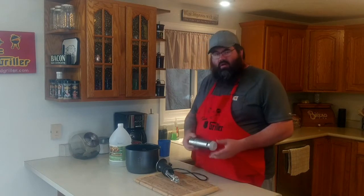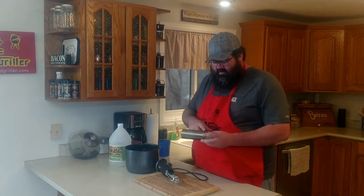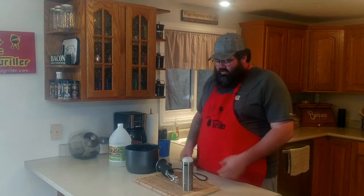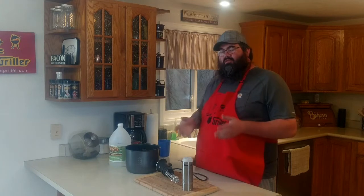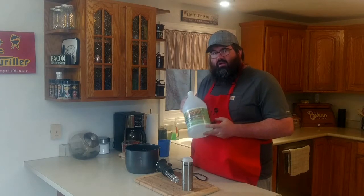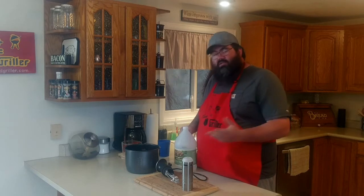Something I've noticed after using my Anova quite a bit with our hard, really minerally water — we started to get some buildup on the outside, the inside, and right down around the impeller. If you look online you can find complicated instructions on how to take it all apart and scrub it, but if you look a little further, you'll find you can just put your Anova in a 50/50 solution of white vinegar, set it to 140 degrees, let it run for a little bit, and it should wash itself clean.